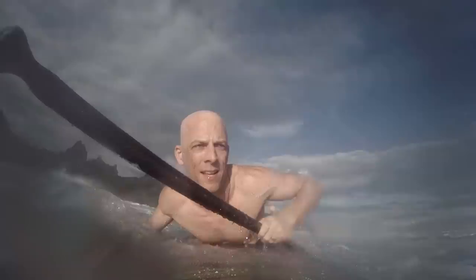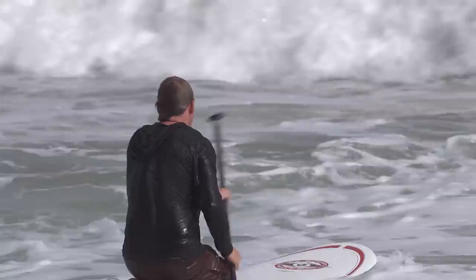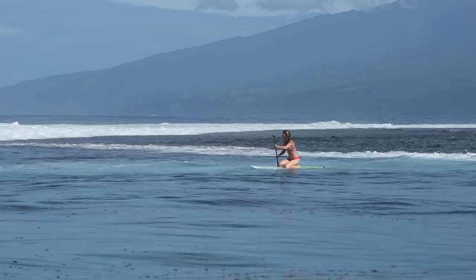The second option is to paddle out in a kneeling position and ride over the white water by leaning back and taking a hard stroke as you hit the foam. Once again, this technique will work in smaller waves, but it won't be very effective when waves get over around three feet.